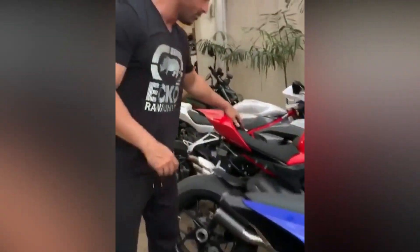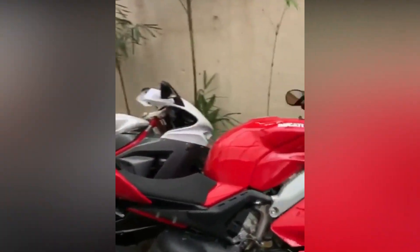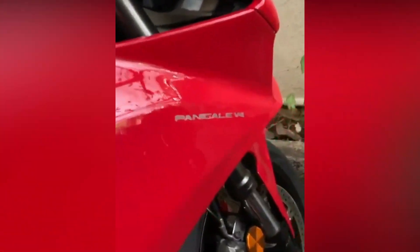This is the Ducati V4 Panigale. It's the V4 right now, and this is the SE exhaust here.